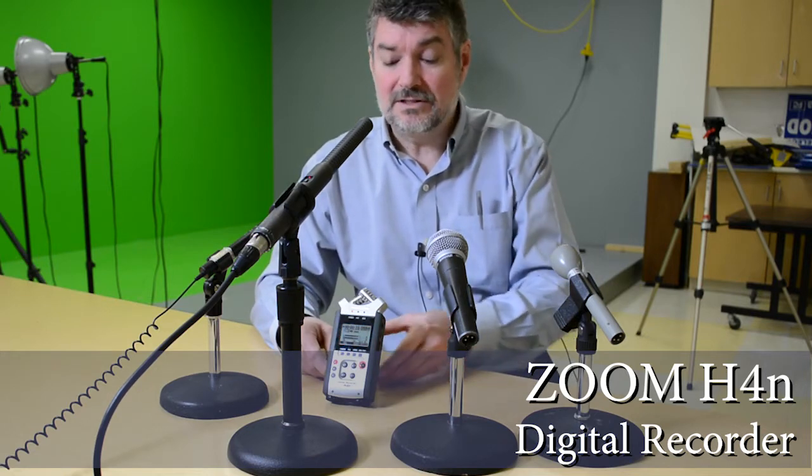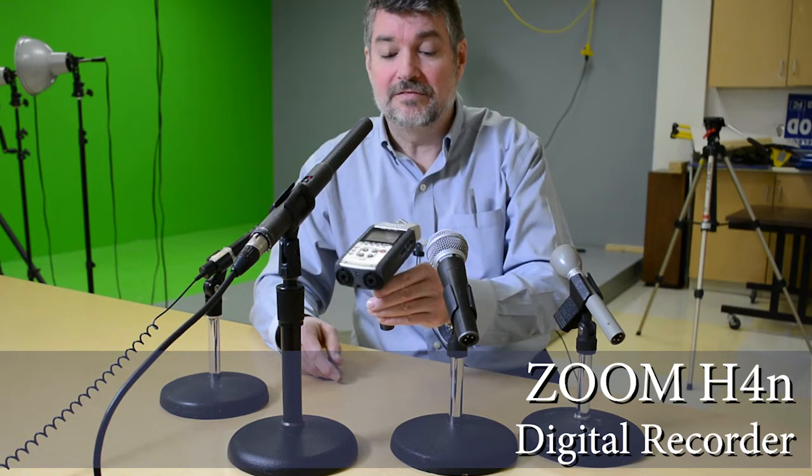It needs an operator who's going to monitor this and make sure it's doing it right. It looks a little goofy because it looks like you're aiming a gun or a phaser at somebody. But if you were collecting audio from an environment and wanted to get a little ambient sound in there, it might do a really good job. We'll see what it sounds like.